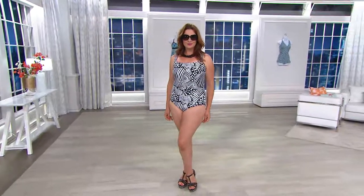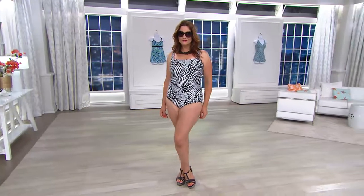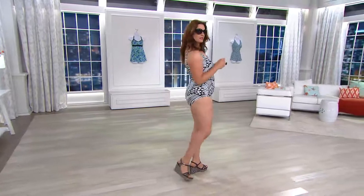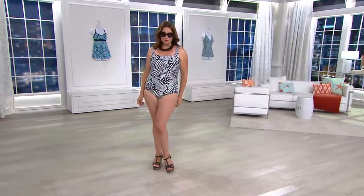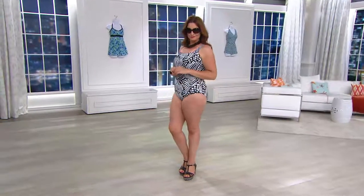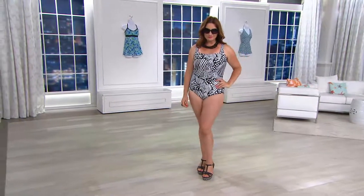Now their Silver collection is actually more focused on fit. The swimsuits are going to be less skimpy than the traditional Go-Tex line, but they're still sexy — as you can see here in this tribal dance one-piece swimsuit.